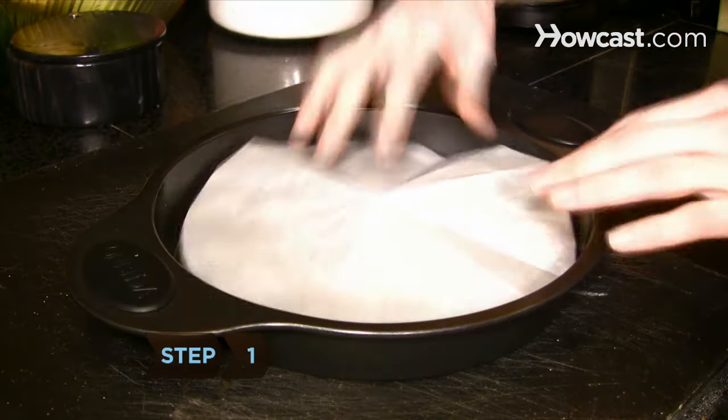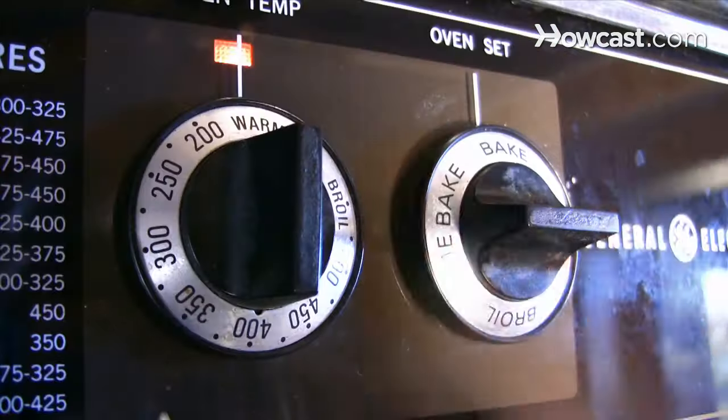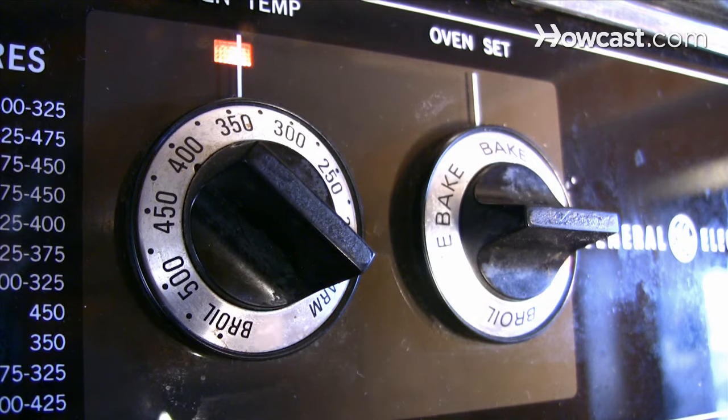Step 1. Line the bottom of the pans with parchment paper, then grease the paper and dust it with flour. Preheat the oven to 350 degrees.